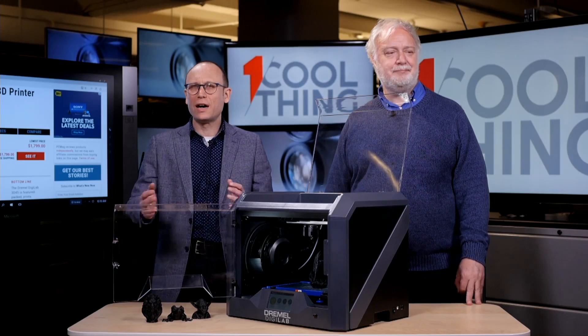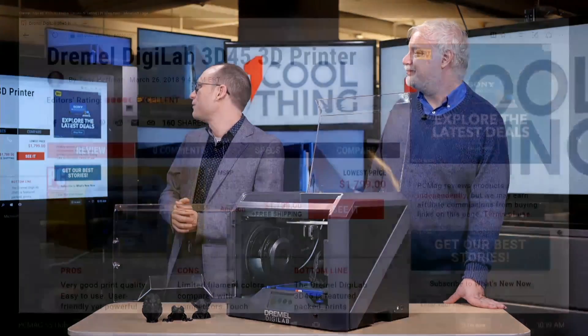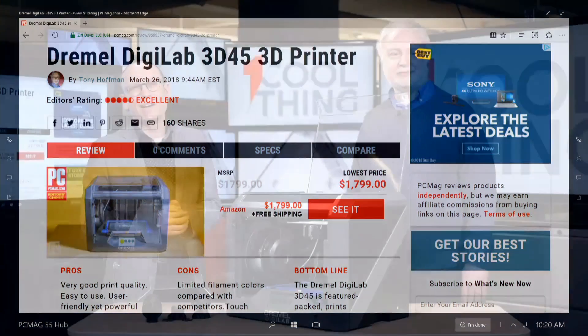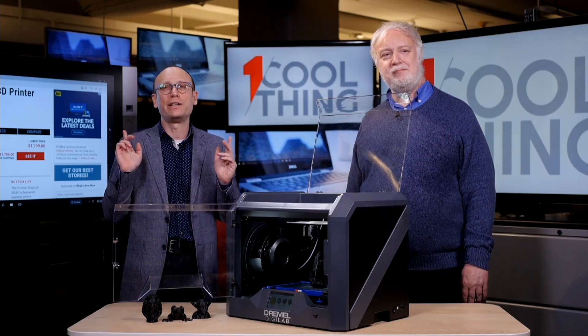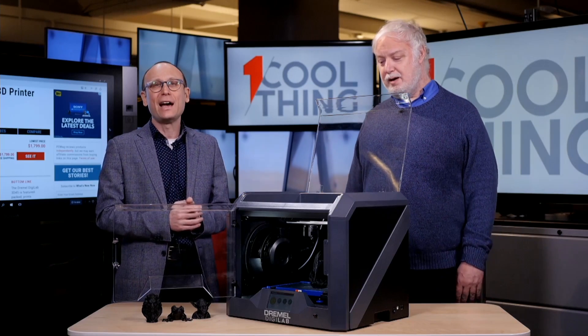Thank you all for watching and engaging. This is the Dremel Digilab 3D45 3D printer — four and a half stars, Editor's Choice, our pick for a mid-range 3D printer right now at $1,800 on Amazon. If you're on Facebook, please return at 10 a.m. Eastern tomorrow. If you're on YouTube, please like and subscribe and check back every weekday on our YouTube channel for another cool thing.